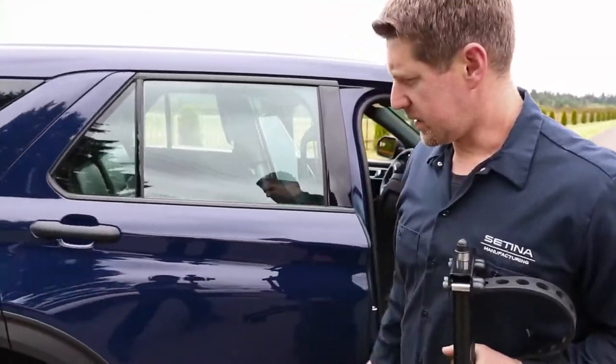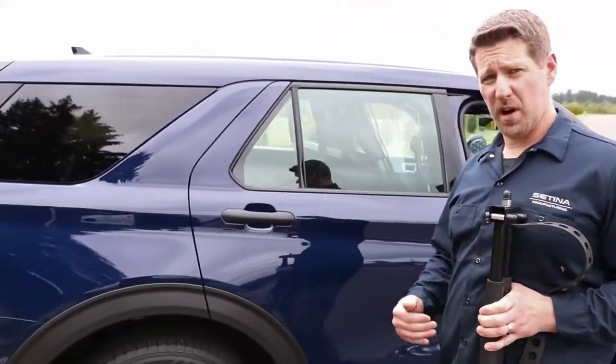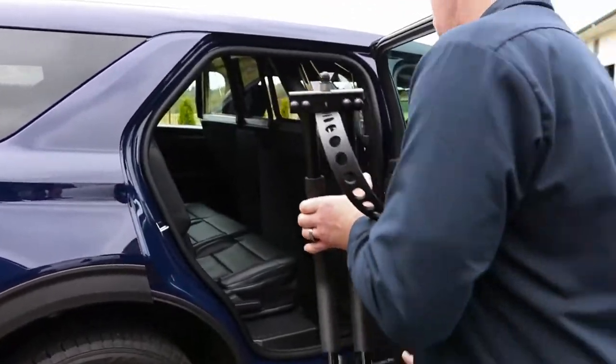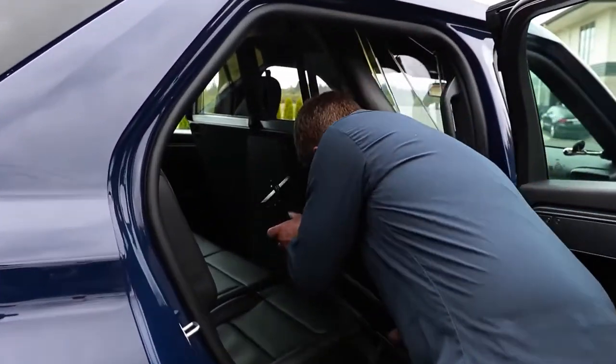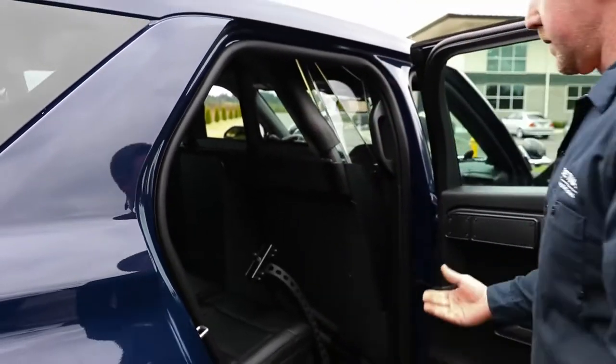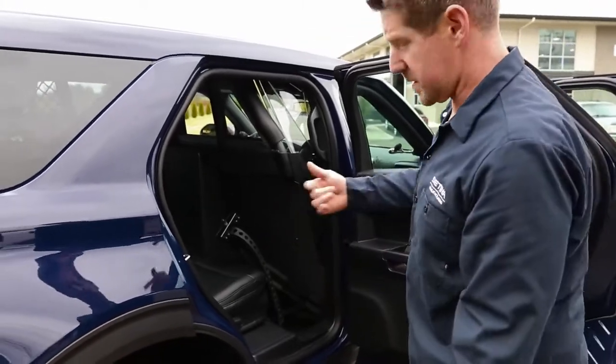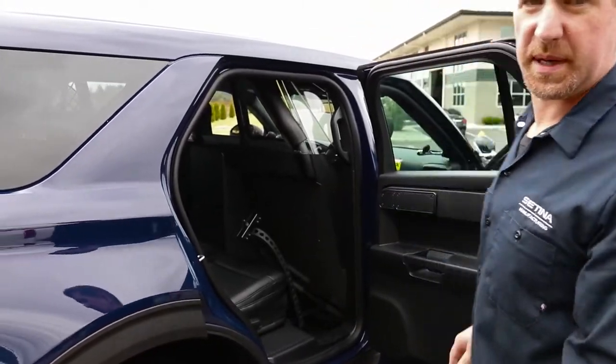Our second option: if you don't have somebody you're transporting at the time, you could always just drop it in your transport area. It should fit pretty nice in there, and then when you're ready you could just put it on your bumper if you have to transport somebody.